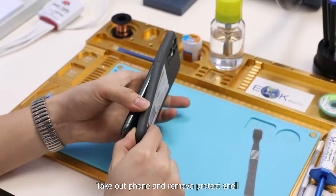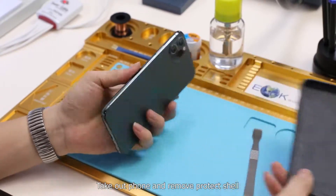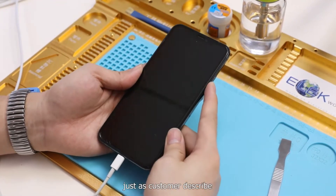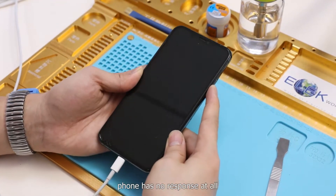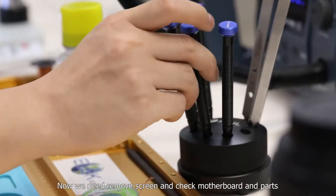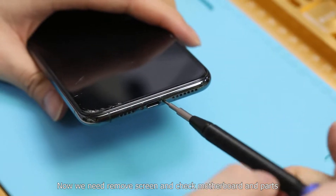Take out the phone and remove the protective shell. Plug in the charging cable and press the power button. Just as the customer described, the phone has no response at all. Now we need to remove the screen and check the motherboard and parts.